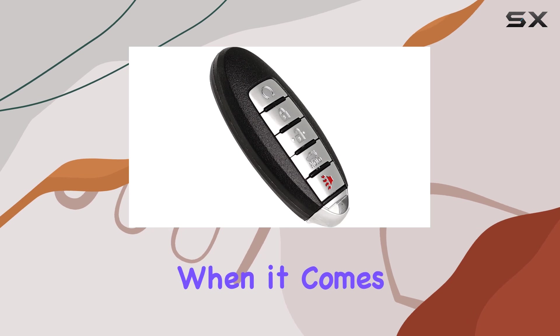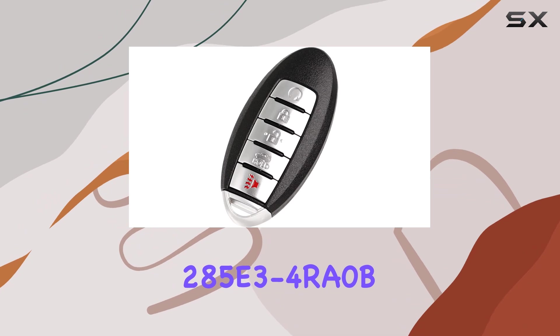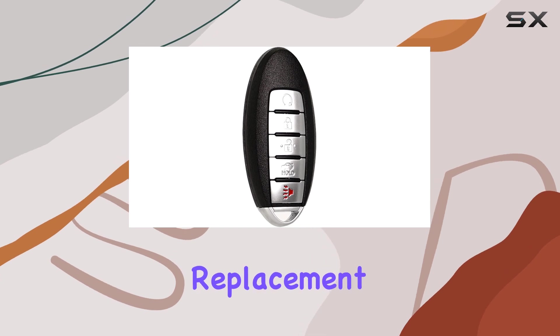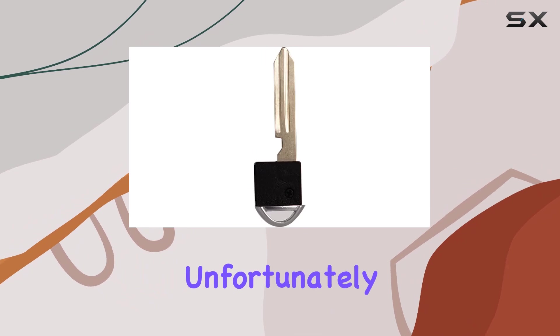When it comes to replacement, this key fob is compatible with part numbers 285E3-4RA0B and S180144310, so if you're in need of a replacement, this could be the solution you've been looking for.